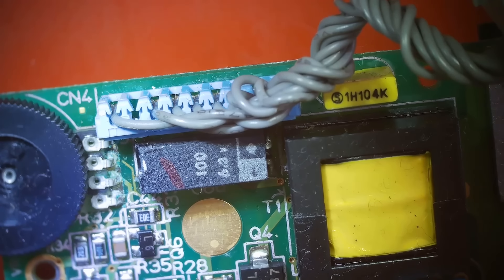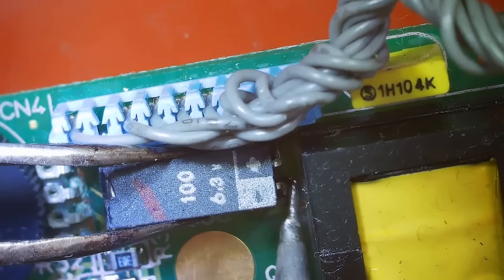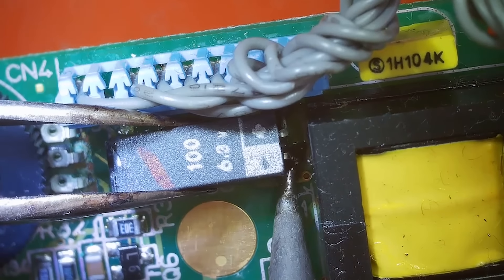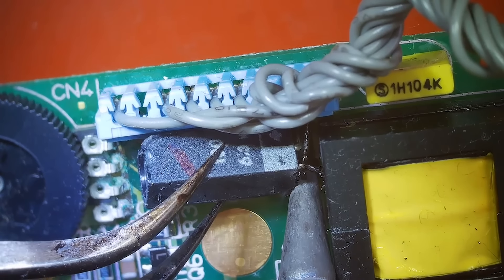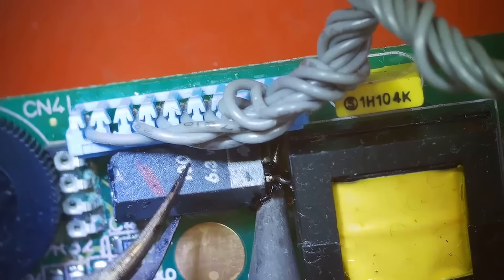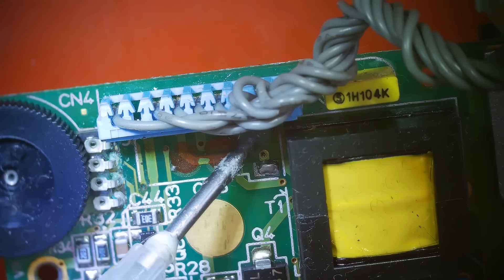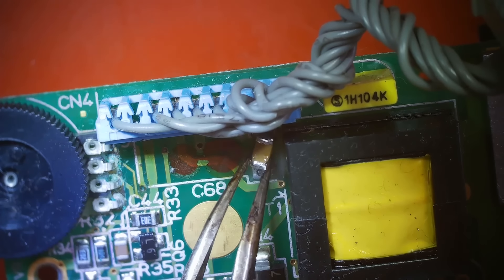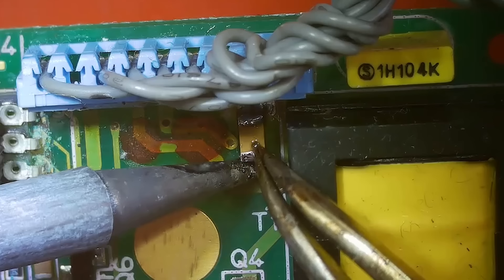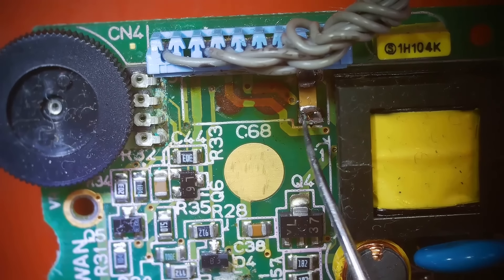I'm using my metal dental pick to get the flux down in there. Now let's see if we can desolder this thing. I think we got one leg — gotta get to that back leg though. That smells disgusting, I need to turn on my air filter. And now the first one — and probably the hardest one — is done.